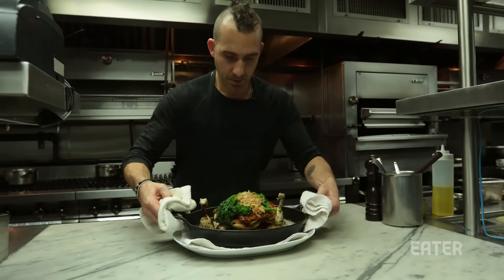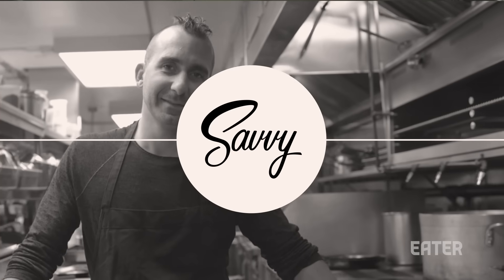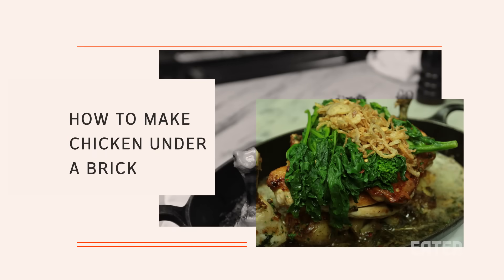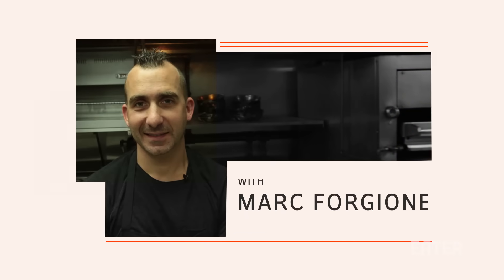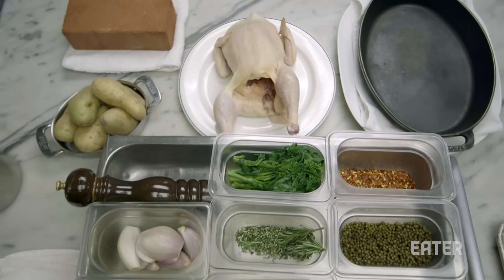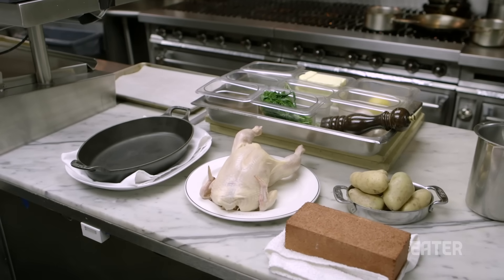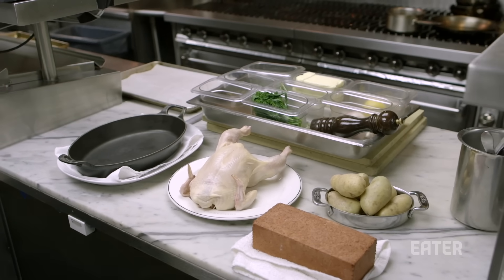We got threats that if we didn't put the chicken on the regular menu, they would riot and make sure we shut down, so we listened to the people. When we actually opened Restaurant Marc Borgione, I didn't serve chicken at all because my dad was famous for bringing free-range chicken to America. I didn't want to be known for chicken, trying to run away from it.